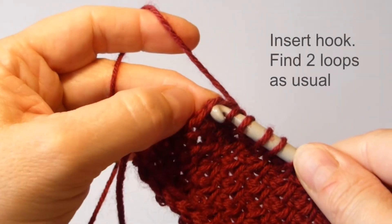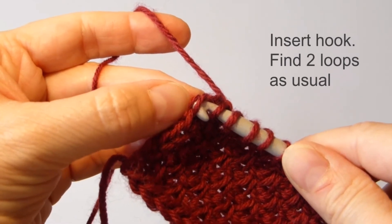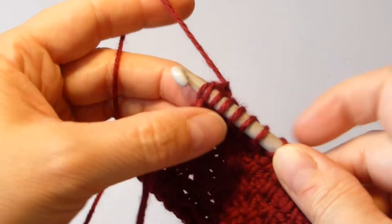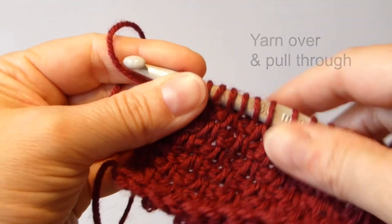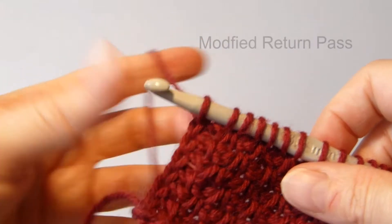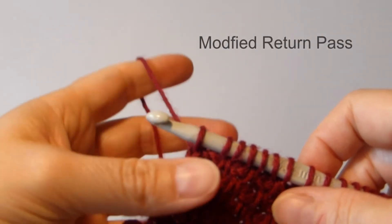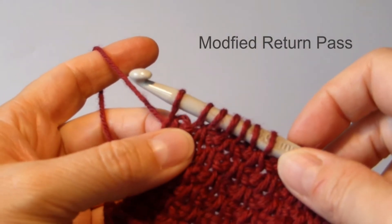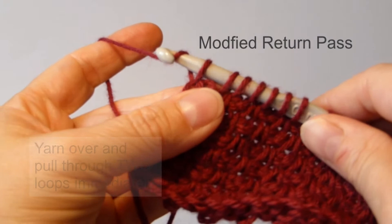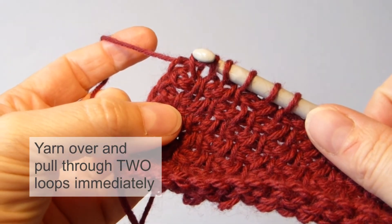So what I like to do is insert my hook at the edge as normal. I like to find two bars here to insert into, like this. And usually for a back motion or a return I would do yarn over and pull through one loop, but to avoid these gaps I yarn over and pull through two loops immediately.